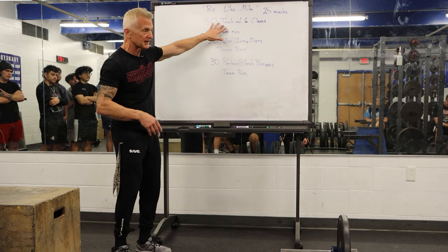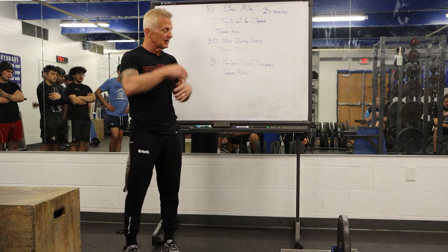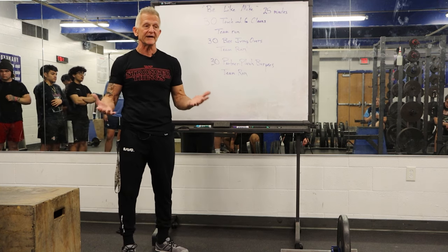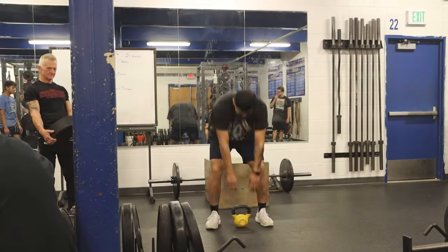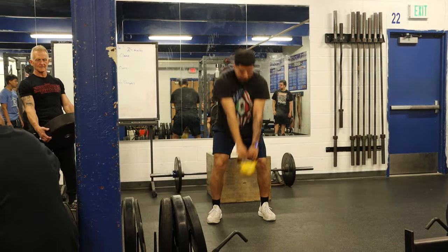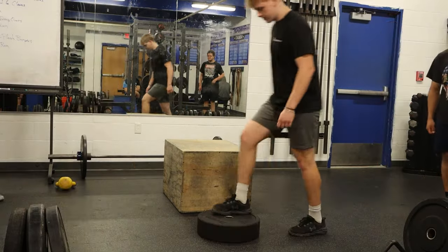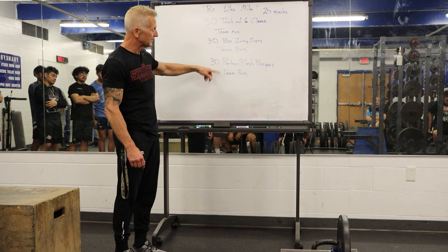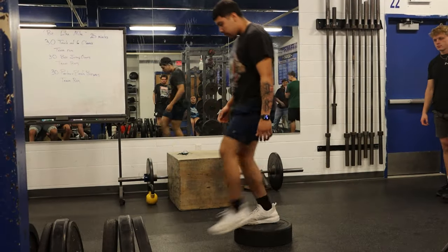For someone that's never done a clean, we have options. If you know how to do cleans but the top weight is not doable, scale the weight. The next option for people that have never done cleans is to do a kettlebell swing — we'll have kettlebells available. Scaling options for box jump overs would be to step on and over the box, or use something lower than a box. You can jog or walk the team run if running is beyond what you can do. For the partner plank burpee, you can do an air squat, step over the bar, and another air squat.